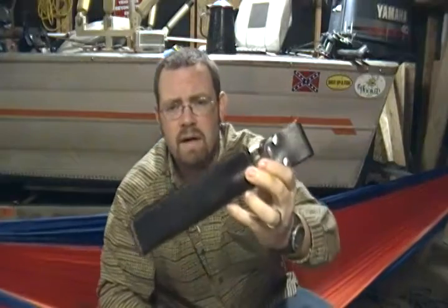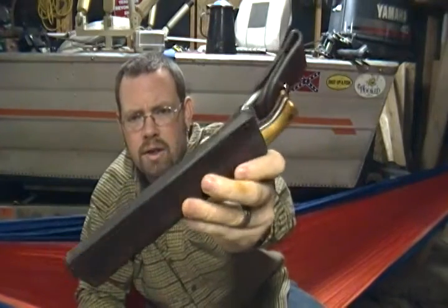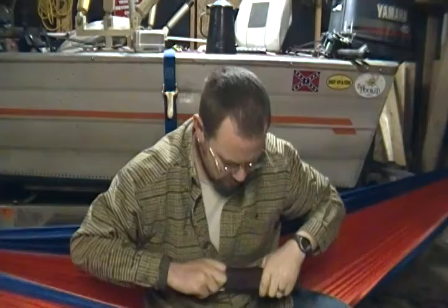His prices are very reasonable compared to other stuff, and the leather is much more heavy duty. This one's borrowed and it's one of Jay's earlier sheaths — he puts his mark on everything. He wet forms it; if you send him the knife he'll wet form it for you. And if it's a Turley model, you don't have to, because he is the preferred sheath maker of Turley knives.